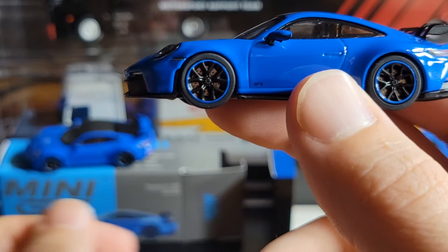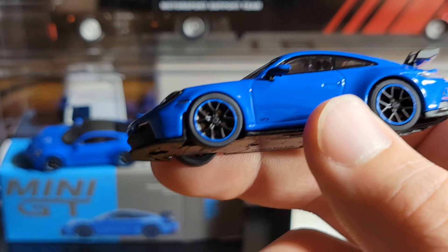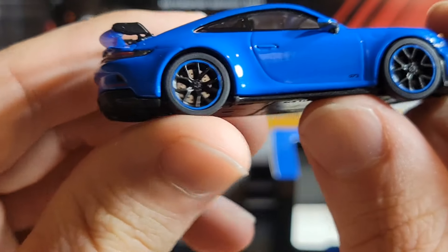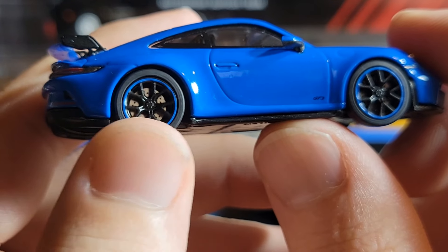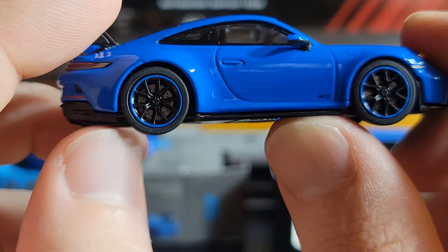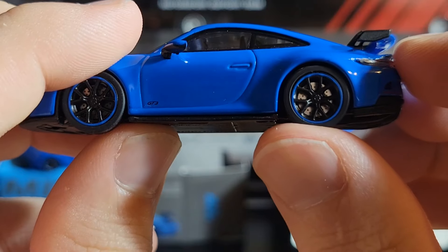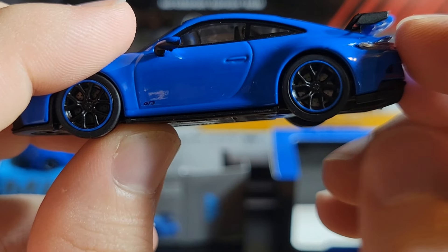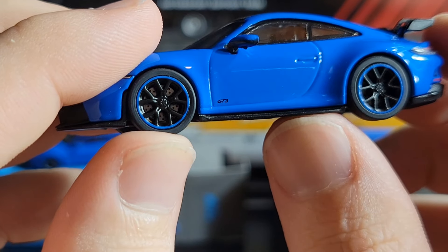One odd thing about this particular Shark Blue Porsche 911 GT3 is that there are no calipers on the brake discs. I thought I had gotten a faulty model, but looking at pictures from multiple sources, this car indeed does not include calipers on any version, which is strange. The brake rotors are slotted and do spin with the wheel.